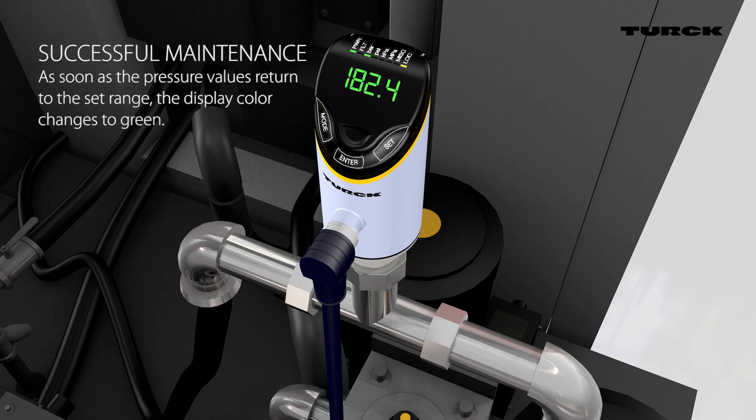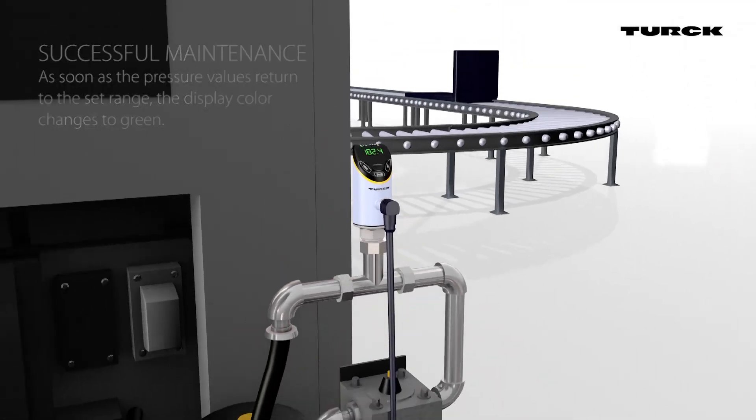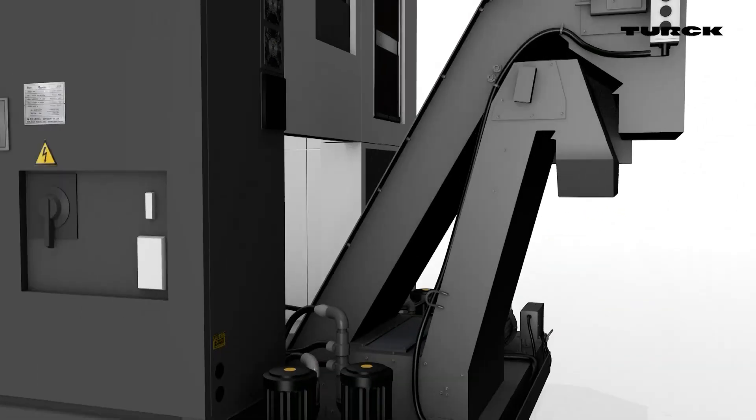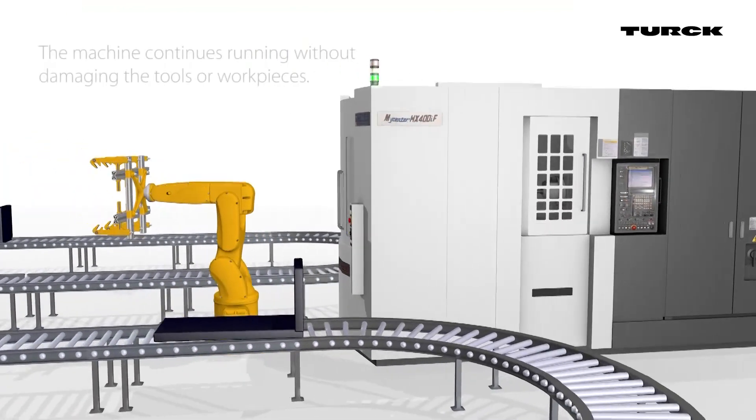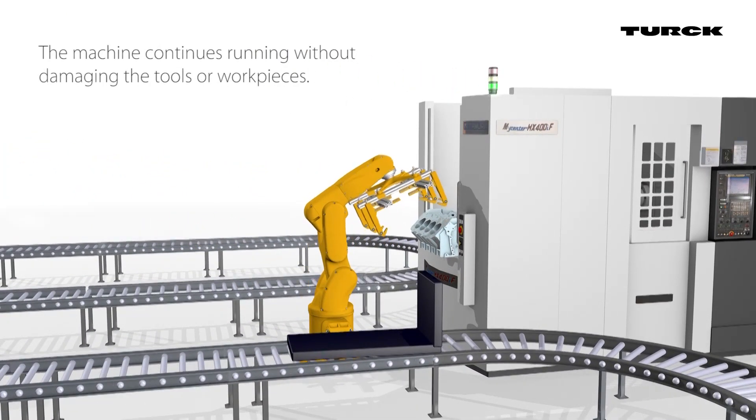When the pressure values are back to the set value after successful maintenance, the display color changes back to green. The machine continues to run without damage to tools or workpieces.